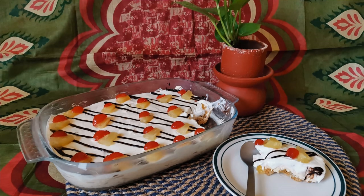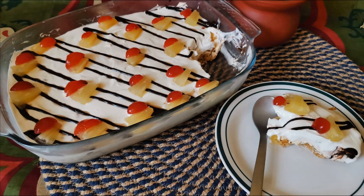Hey everyone, assalamu alaikum, welcome back to another video of Yummy Bakes. In today's video I'm going to show you guys a dessert recipe. Before that, don't forget to like, share, and subscribe. Today's recipe is pineapple toffee pudding.